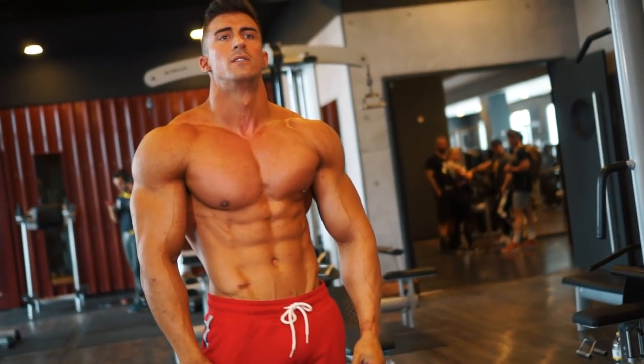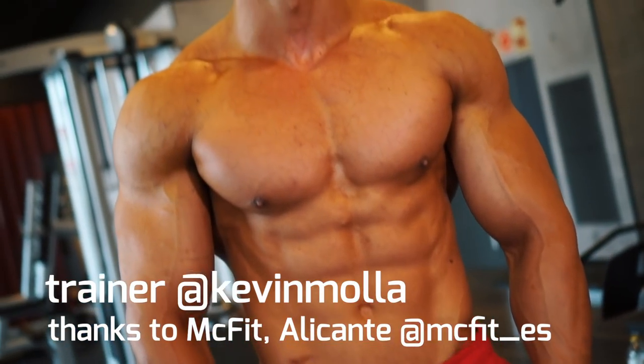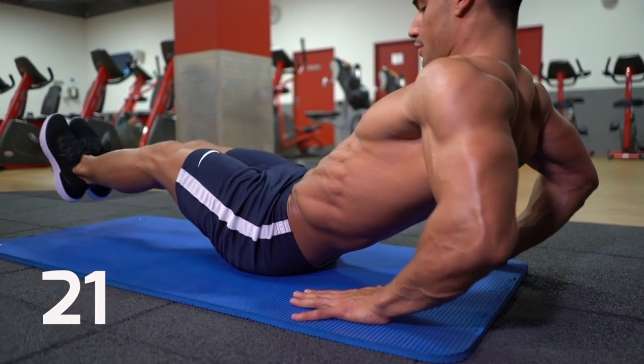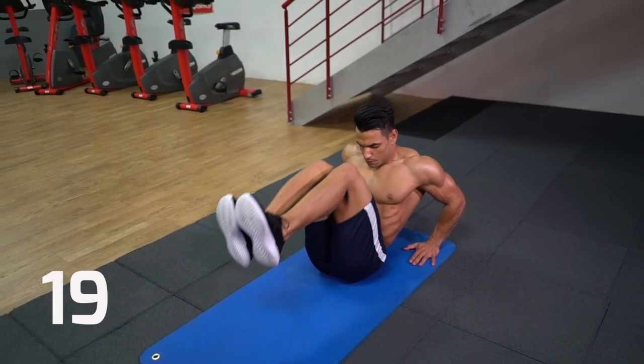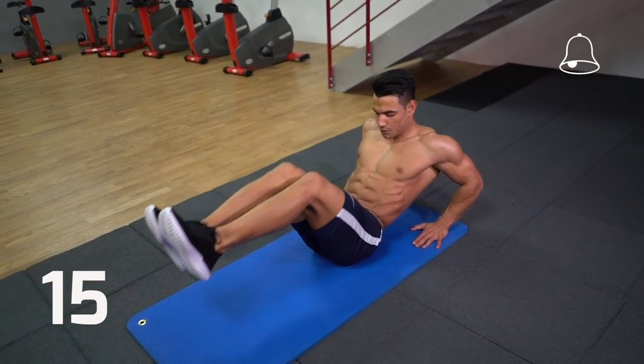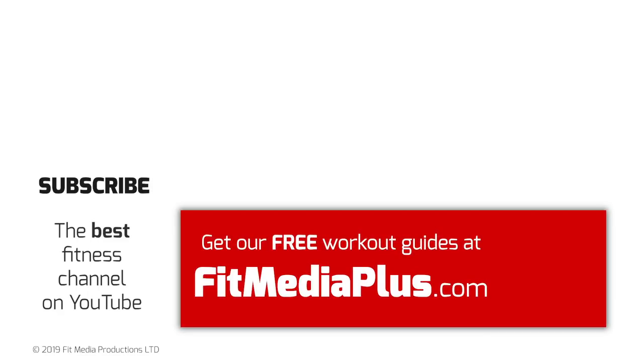Congratulations, that's your intense juggernaut circuit completed — all the muscles worked, calories burned. We have plenty more circuits and follow-along workouts here on Fit Media Channel, so make sure you're subscribed with notifications on so you don't miss any of our new videos. Fit Media Channel — empowering your workout.